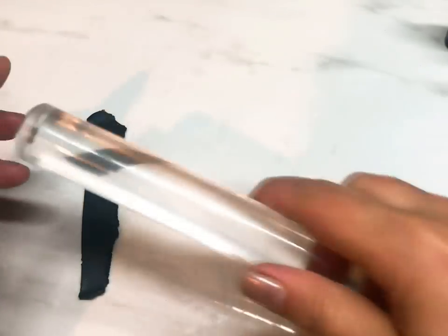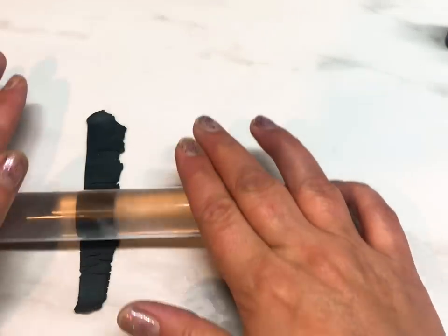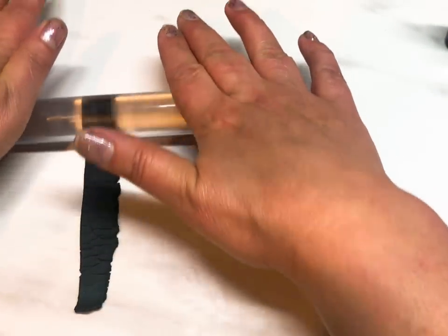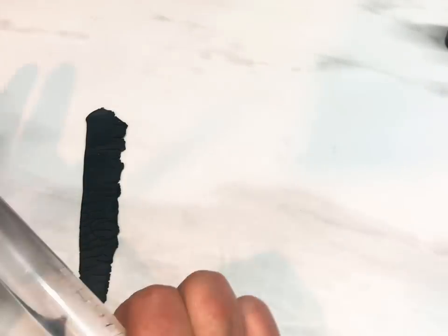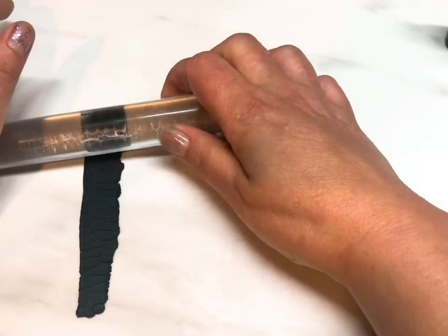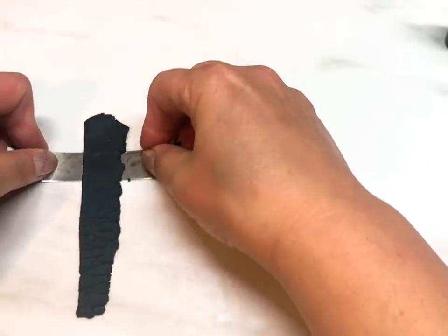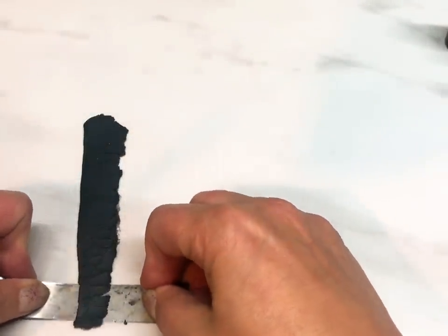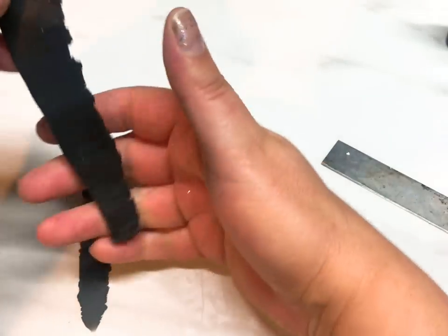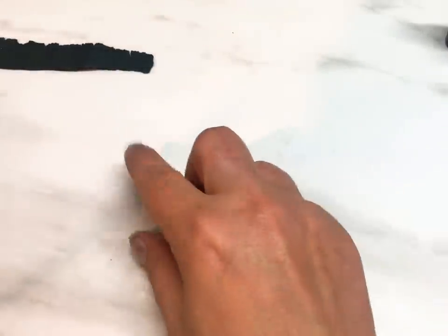I'm going to get my roller now and see if it crackles when I roll it — that's how you know it's ready to go. And there we go, it's crackling! I don't think I need to do any more heat on there. I'm definitely not going to need all of this, but don't throw it away because you can always use it in other fun crackly projects. Just give it a quick roll to see if it's crackled — if it has, you're good to go.